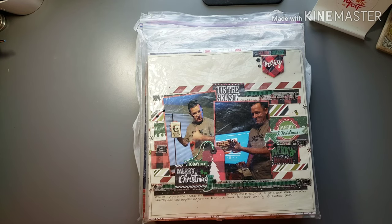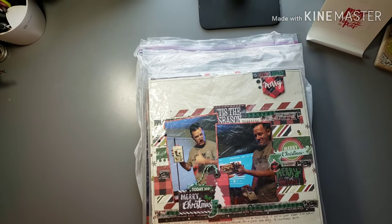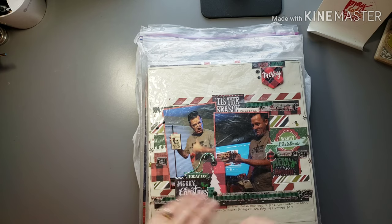I just wanted to show you guys these before I get them put away because I finally got the last few albums I was out of from Hobby Lobby, and I am ready to get every single layout put into an album and have no piles of layouts. So I wanted to continue that process and show you guys before I got these put away.